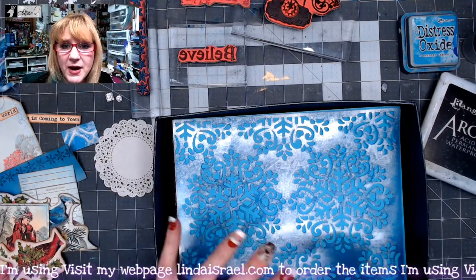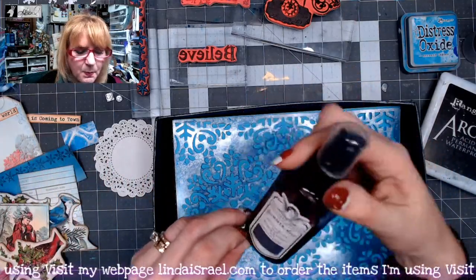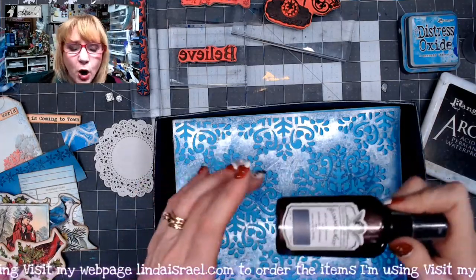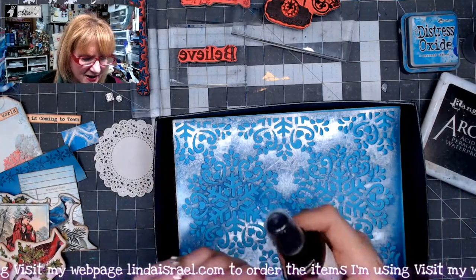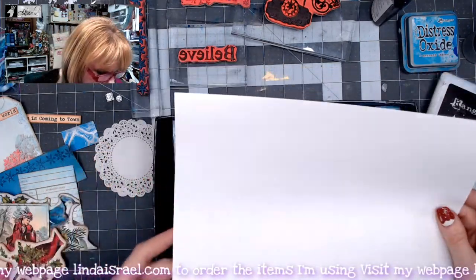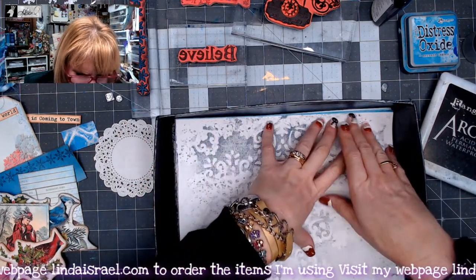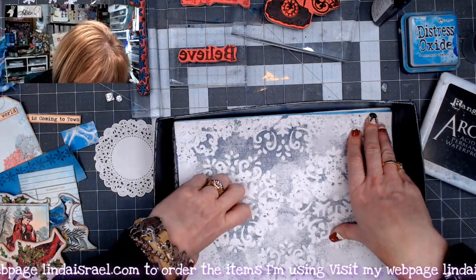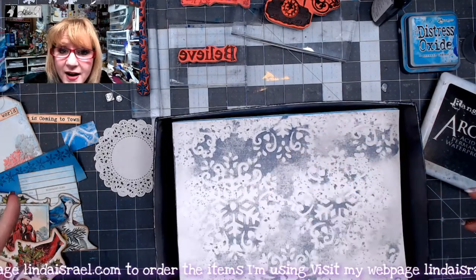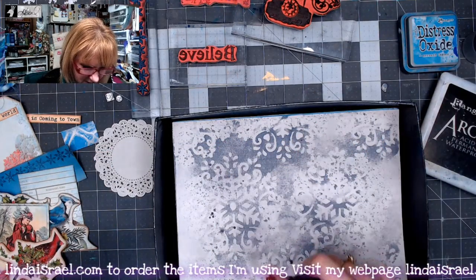I've put it in a box so that when I spray with Tattered Angels Glimmer Mist it doesn't go everywhere. I've got the Christmas Peacock — it's a purple with gold and a little pearl shimmer, so it's got a lot of mica in it. I'm going to spritz this all over the stencil. Then I've got a piece of copy paper I'm going to lay on top of the stencil, press it down, and mop up the Tattered Angels sitting on top. That way I get two designs out of one spritz.